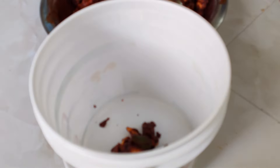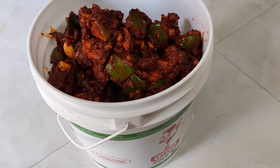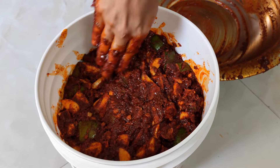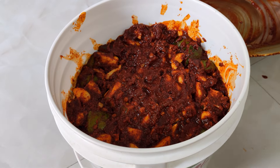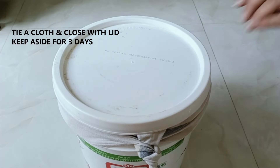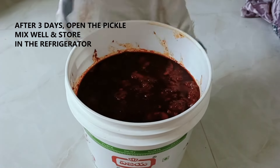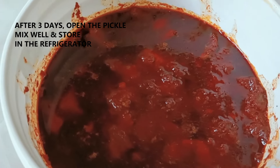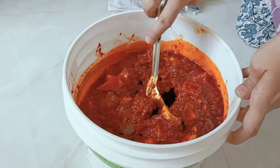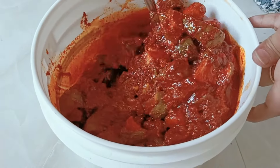It will be ready for a super tasty dish. Then it will be ready. It will be done with plastic wrap in the air — seal it neatly. Cut the cloth, place it in the cloth, and leave it for 3 days. Open the cloth after 3 days. It's a bite of oil! You can keep it in the fridge for 3 days. If you want to check it, you can taste it.